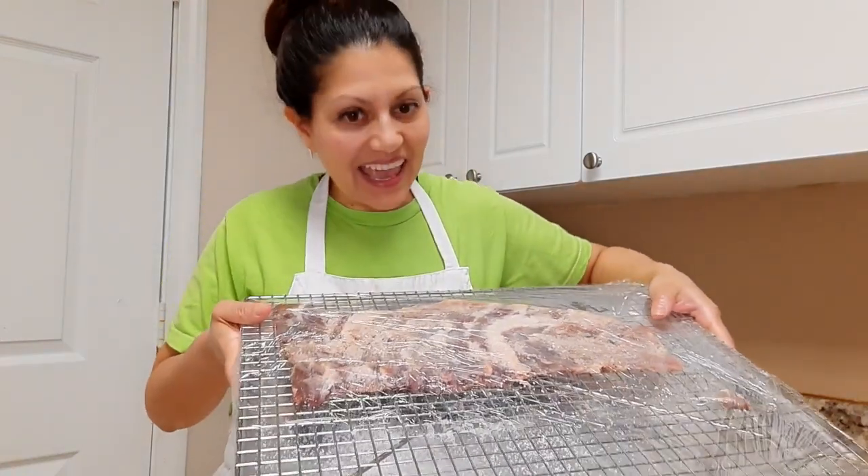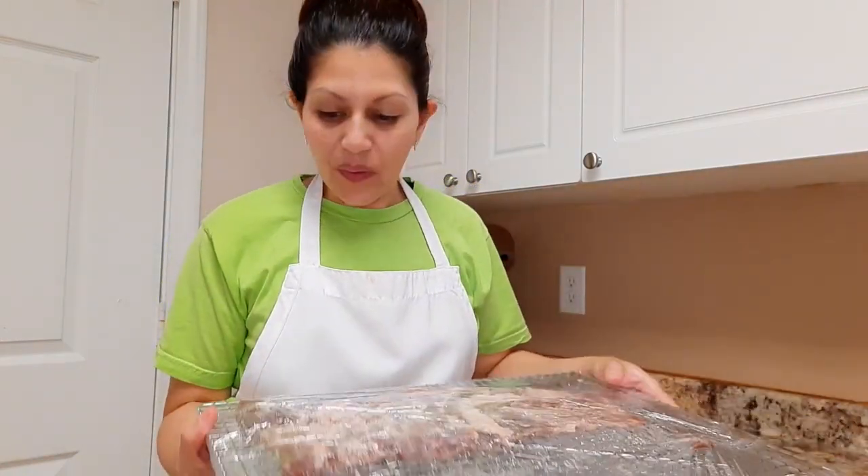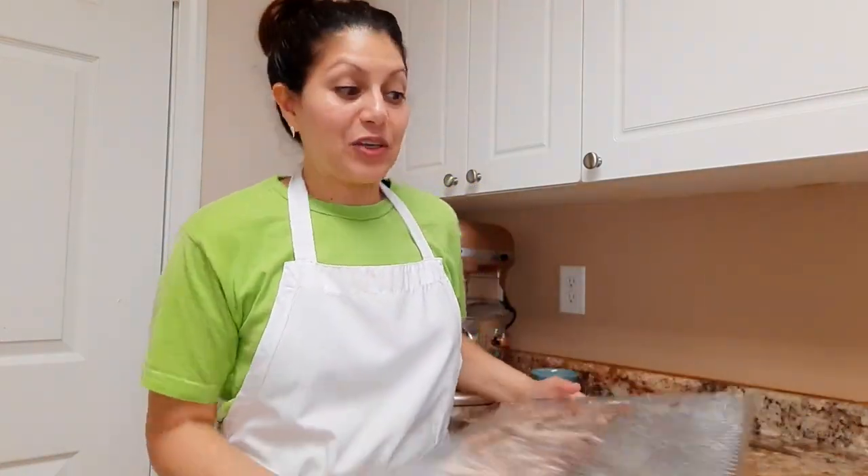Hi everyone, Chef Evelyn here. We made it to day three of our meat curing process, and I'm excited to show you what it looks like. Let's get started. There's not much moisture underneath this cooking sheet.